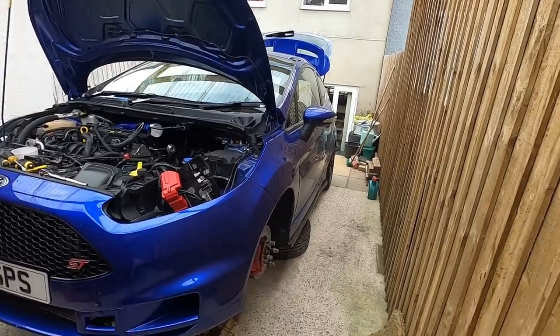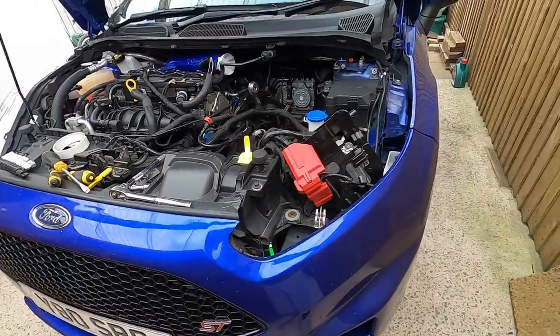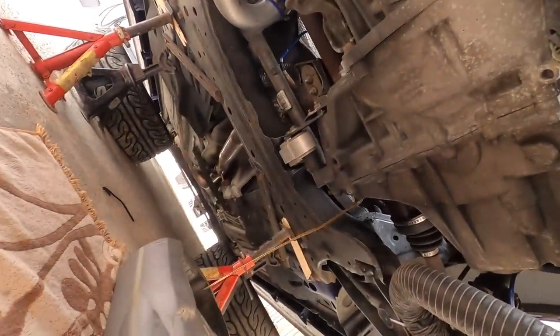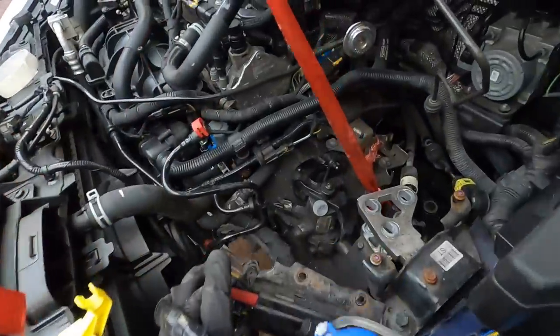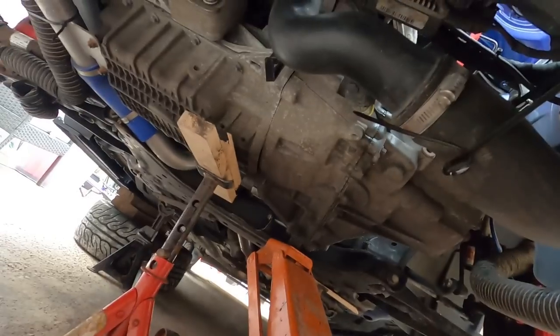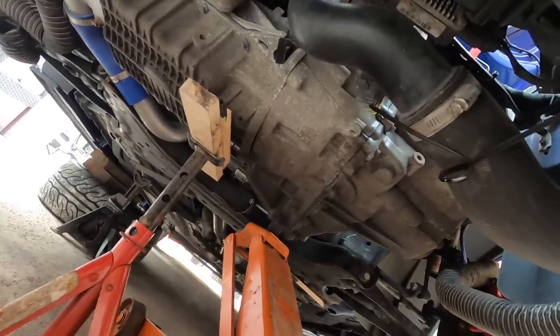Here's where we're at - car's up on the ramps, stripped of the air filter and battery. I've got the gearbox oil draining. Next thing is to pop the driveshafts out, drop the ball joints, and get the gearbox mount off. Then start taking things apart - intake pipe will come off too. We're making progress. It's now at the stage where it's ready to come out. I've tied it off, got a jack under there and an axle stand under the engine.